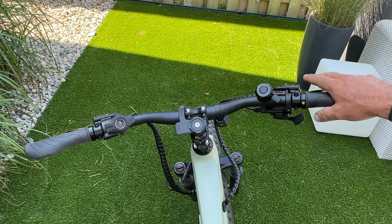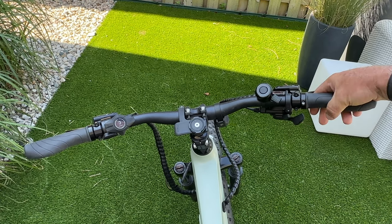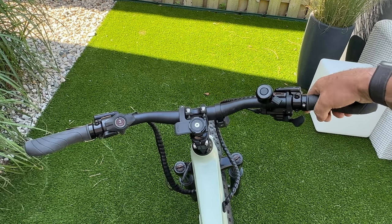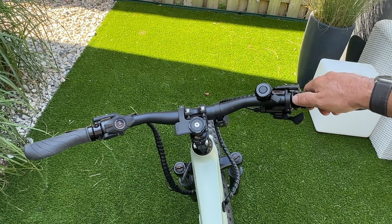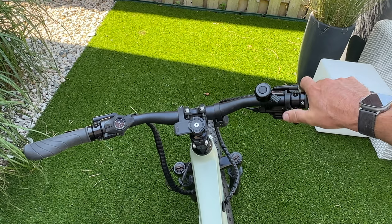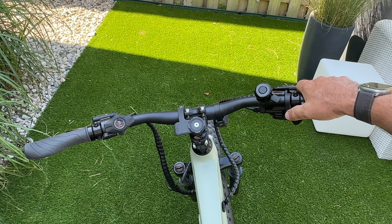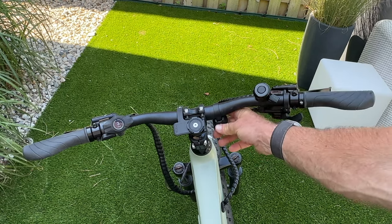On the right-hand side you have a grip, the rear brake lever, and the MicroShift trigger shifter. Unlike normal trigger shifters where you shift with both thumb and index finger separately, this one controls both gears with just the thumb — one button drops a gear, the other adds a gear. You also have a gear indicator and a bell.